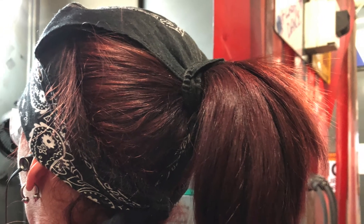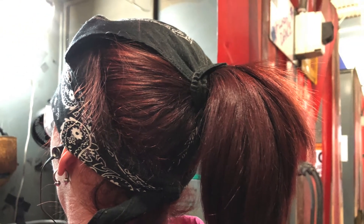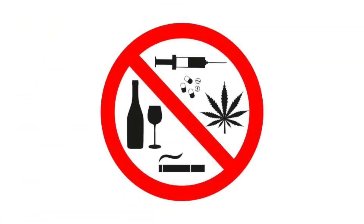Secure loose hair, clothing, and jewelry away from moving parts. Never work under the influence of any substance. If you see something or someone that looks unsafe, tell a supervisor immediately.